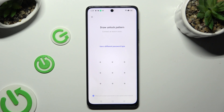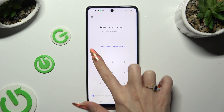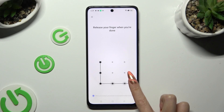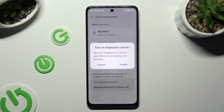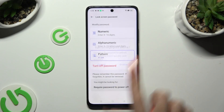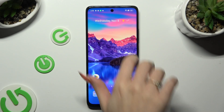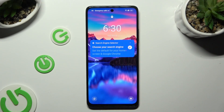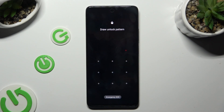Then create it and repeat it in order to confirm it. Choose Cancel or Enable in the Turn On Fingerprint Unlock popup. Finally, when I switch off my screen and turn it back on, I can see that the pattern is now required.